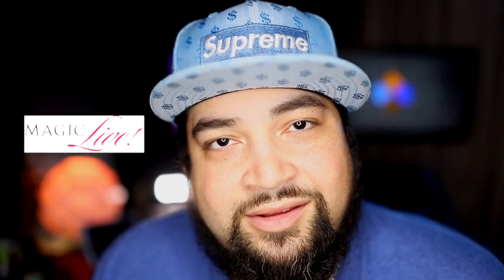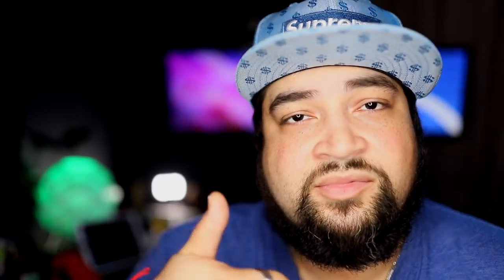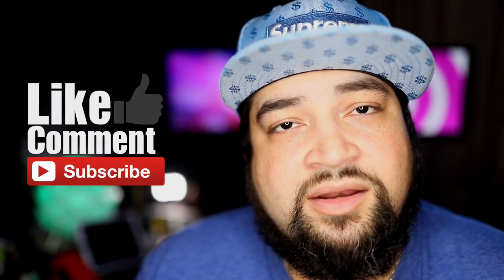I'm going to Vegas for Magic Live, going to be out there with my boys Ramsey and all those other guys, hanging out at the convention in Las Vegas. After that I'll be in Texas for TAOM, so I'll be lecturing out there. If you guys like what I'm doing, give me a thumbs up, hit that like button, subscribe if you want to, and hit the bell to be notified when I put up my next video.